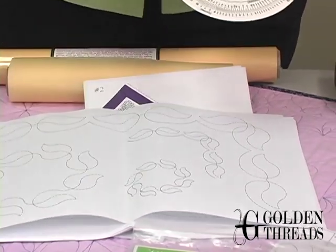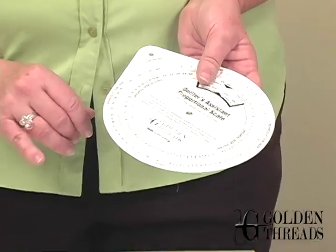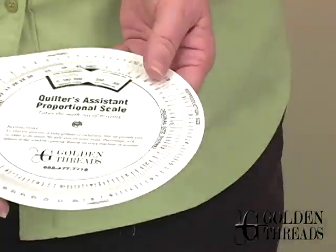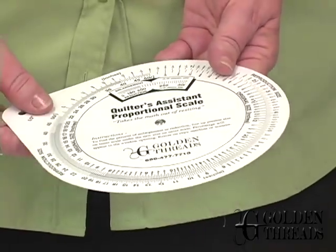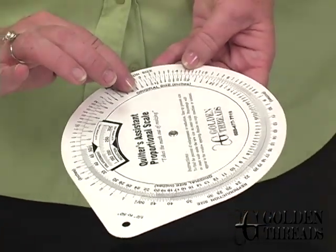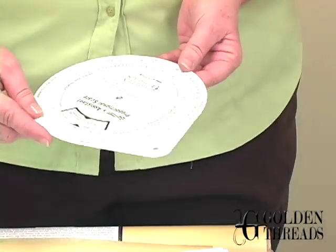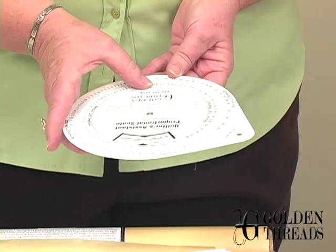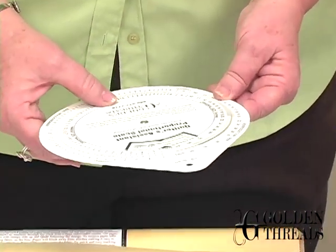Let's say this is your quilt block here, and you wanted to make it larger — say this was 5 inches and you wanted to make it 7. You can use the proportional scale. The original size is on the inside wheel, and your reproduction measurement is on the outside. So you would find your 5, and let's say you wanted to make it 7.